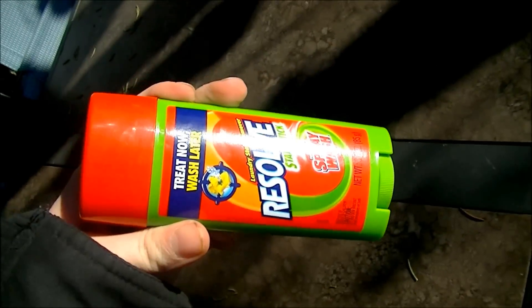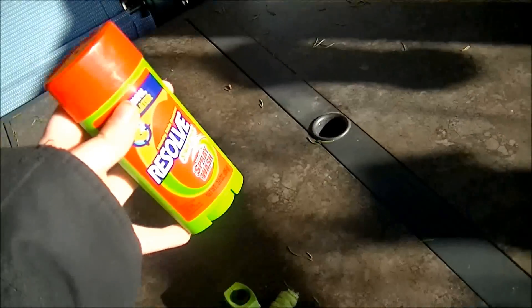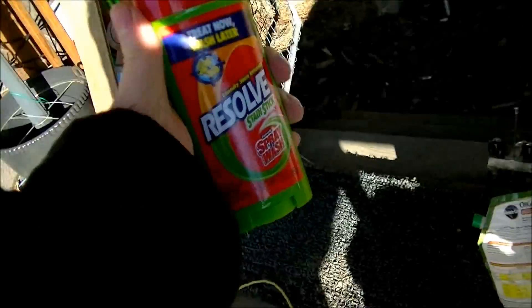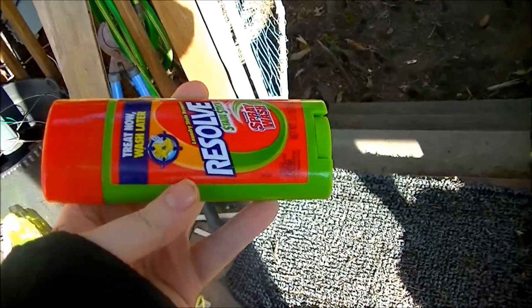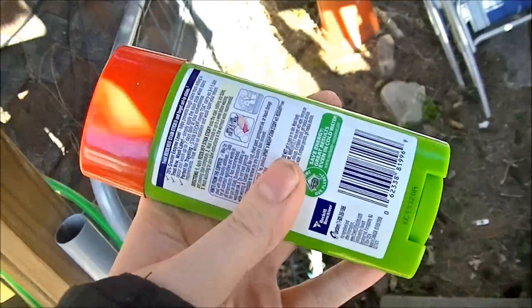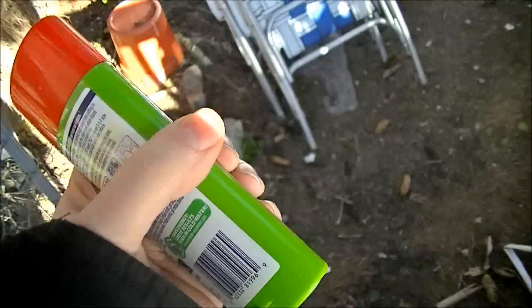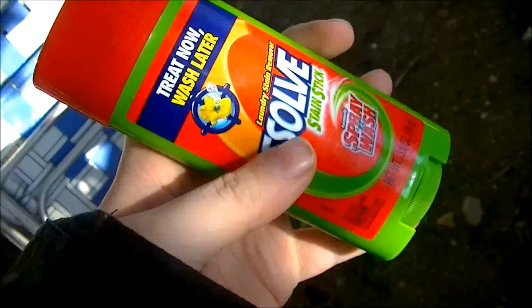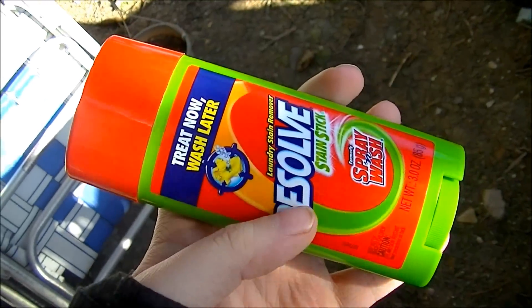My theory is that it's going to be somewhat similar to the stick deodorant that I did a year ago back in Season 5, but it's an entirely different composition, so that may not be so. The only way to find out is to microwave it.